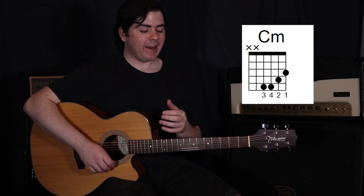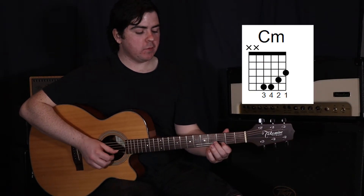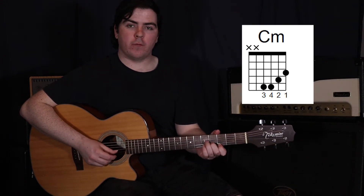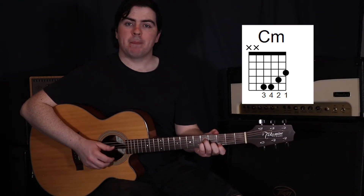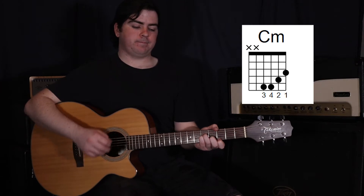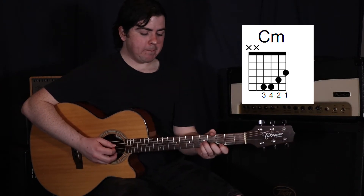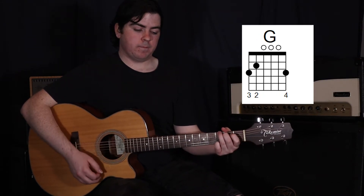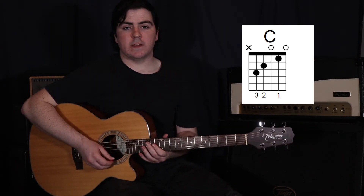Then we'll move to a C minor - that's the same shape as your C sharp minor that we already did, but moved back a few frets. Your first finger's on the third fret on the first string, your second finger's on the second string in the fourth fret, and then your third and fourth fingers on the fourth and third strings in the fifth fret. Just one long strum that you hold for four beats. Back to your G, and then to your C. That whole chorus will sound like this.